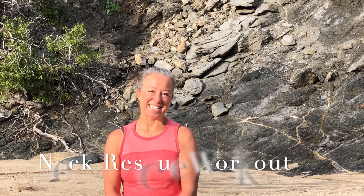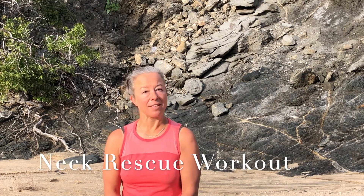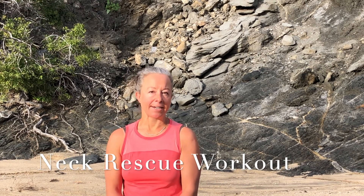Hey guys, thanks so much for joining me here. I'm excited to share some of my favorite neck work with you today. This is the sequence that Chris and I both use for our necks when we're not feeling the best, and it's been really helpful and amazing, so I'm stoked to share it.